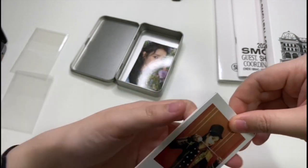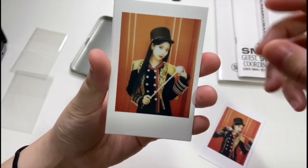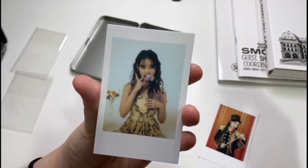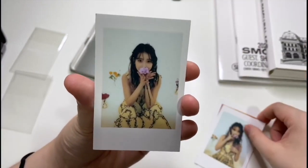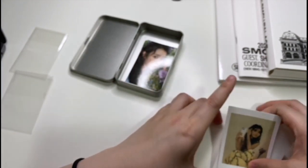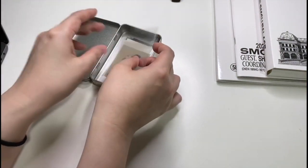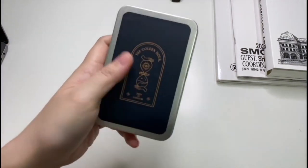For the polaroid, there are lots of other merch items but I didn't get those. It's a bit hard to see, let me focus out a bit more. So yeah, these are all the photocards and the polaroid set for IU's Golden Hour concert that happened last year.